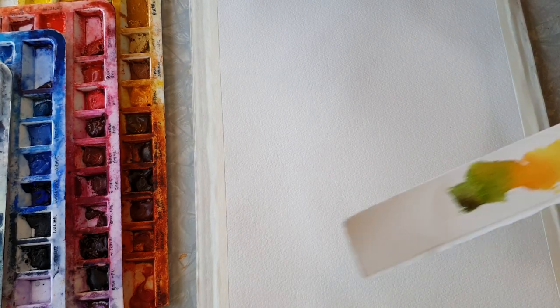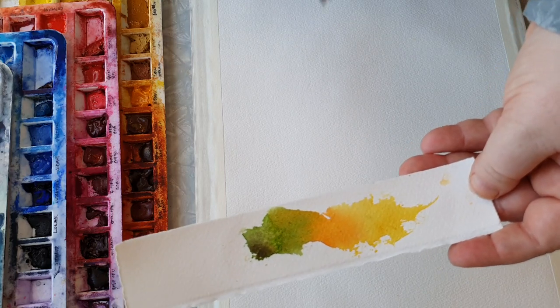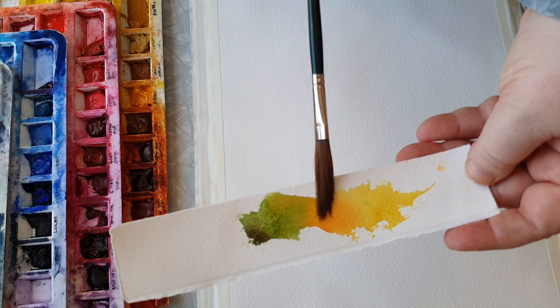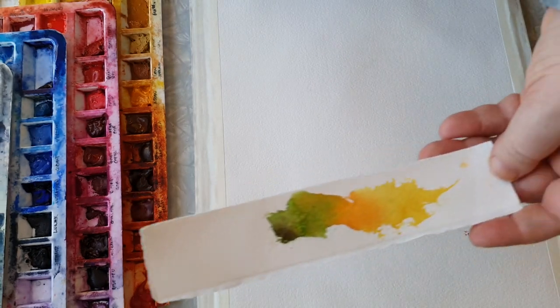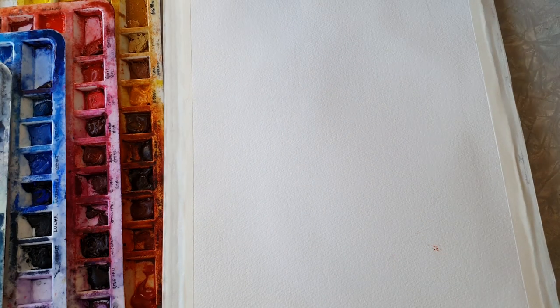The first thing I do when doing a watercolor is deciding the colors. I've already done that - I just use a scrap piece to test. So I'm gonna use Aureolin, Australian Red Gold, Serpentine, and Green Apatite - awesome colors from Daniel Smith, my favorite brand.